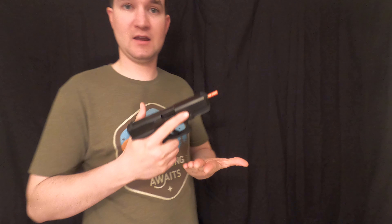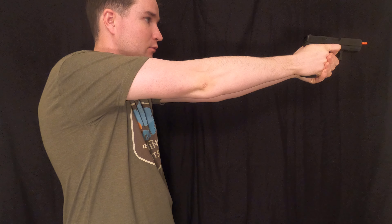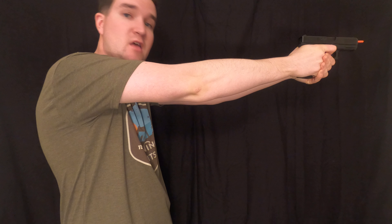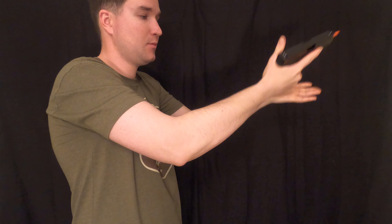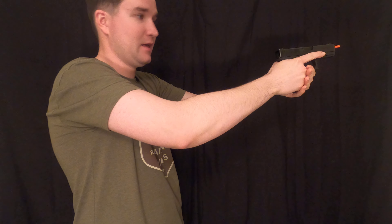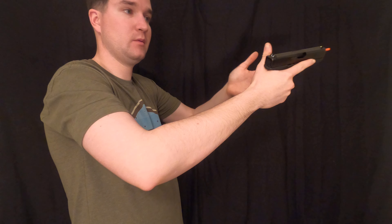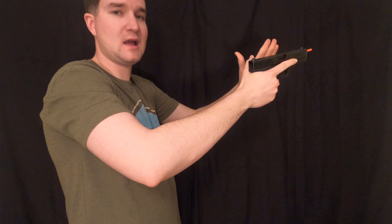First off, we're just going to have a simple malfunction — our handgun is ready to shoot, we press out and pull the trigger, and nothing happens. We just get a click. So we're simply going to tap on the bottom of the mag to make sure it's seated and good, and rack it. Maybe we didn't have a round in the chamber, or the round was in the chamber but didn't fire. Now we have a new round in the chamber and it should be ready to shoot.